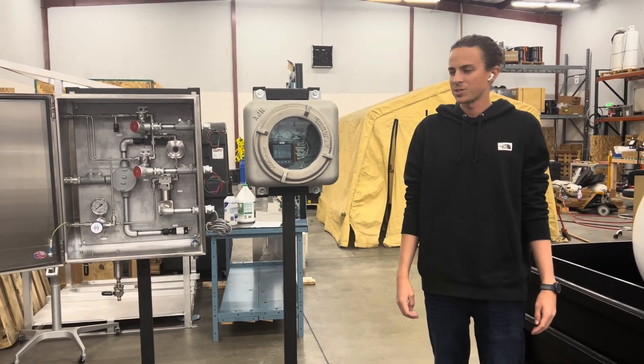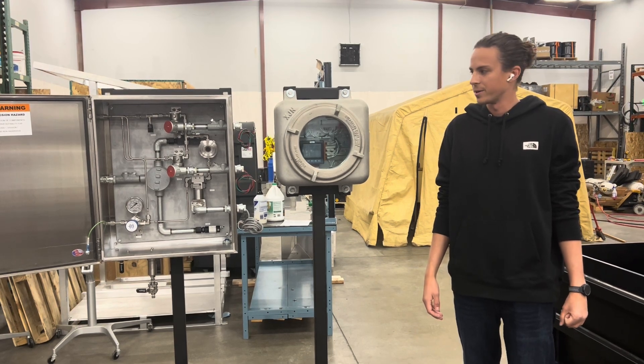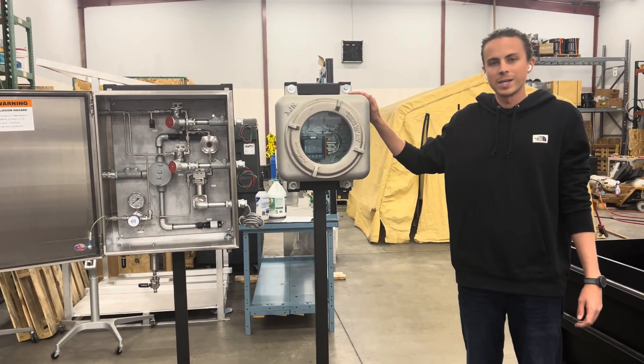Hi, my name is Preston Marcoux. I'm with GPL Odorizers. I'm part of the engineering team here. This is our brand new product, the GPL 5000. This is a class one division one orientation.